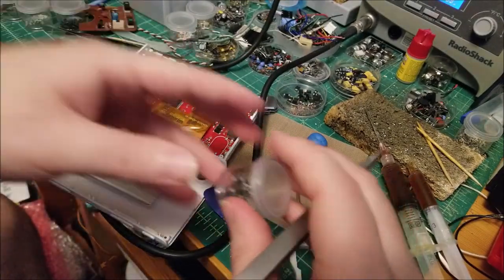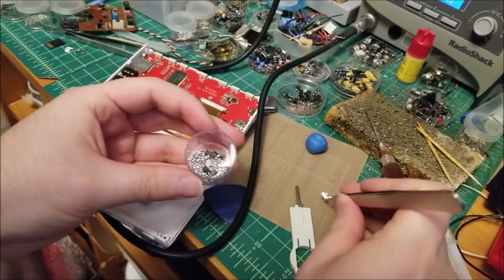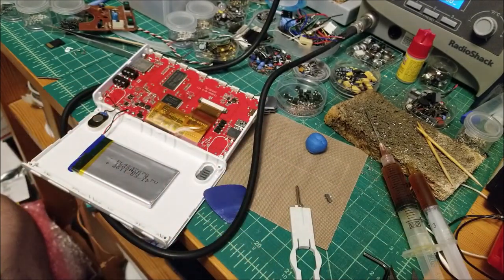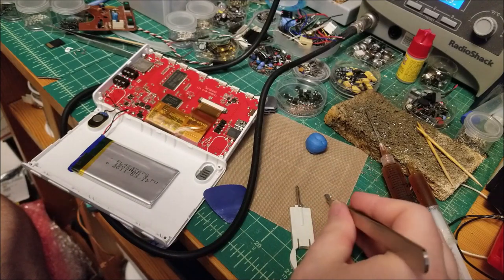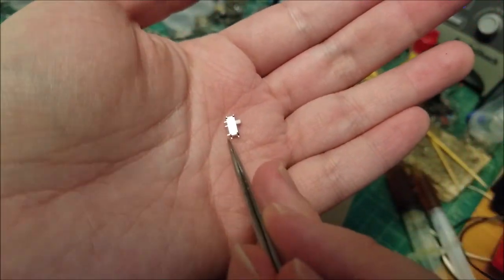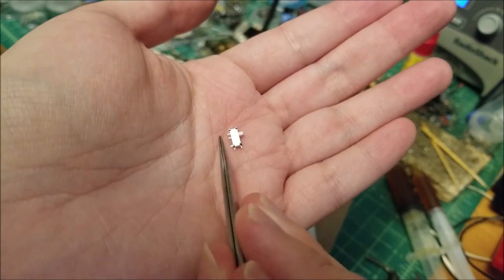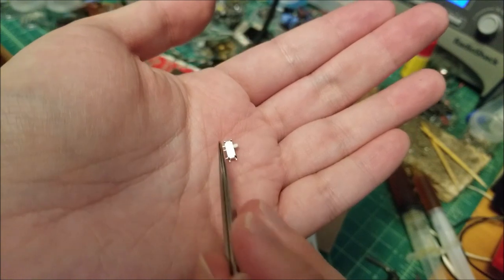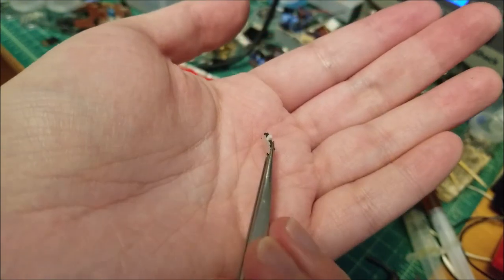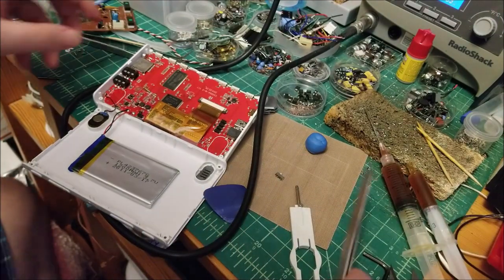We'll grab a new switch. This is it right here — it's absolutely tiny. It has four legs for the outer shell and then three legs are the actual electrical contacts it switches between. You can see this one has a white plastic knob; sometimes they have a black one, but that doesn't really matter.